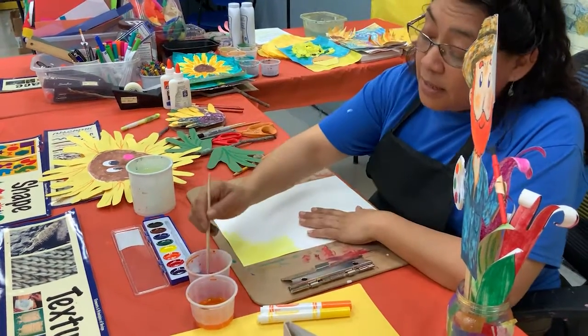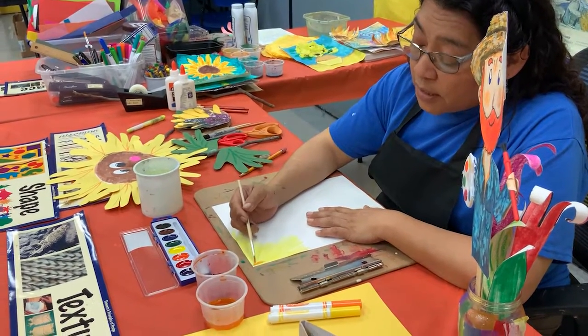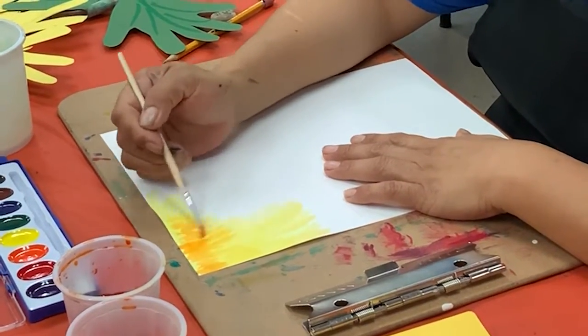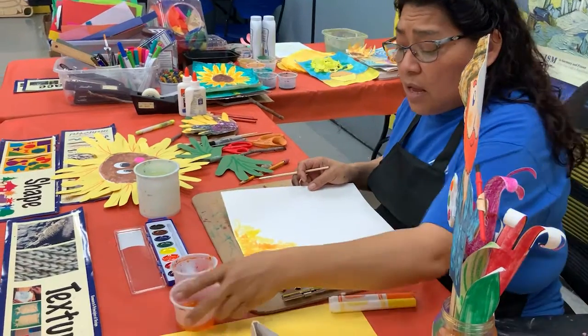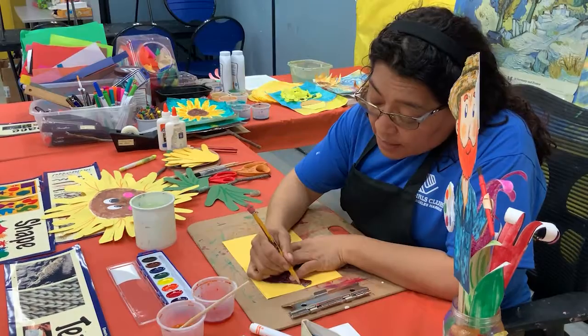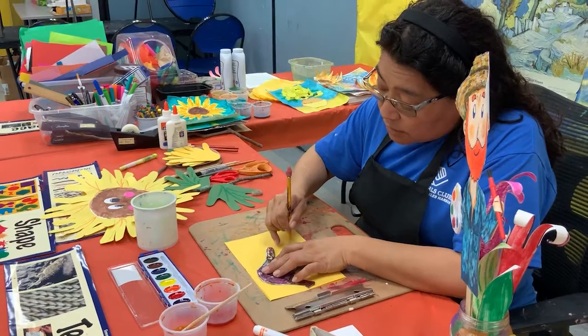Add a yellow paint but we need a little bit of orange to make it more rich. Then you're going to trace your hand, or you can ask someone to help you.